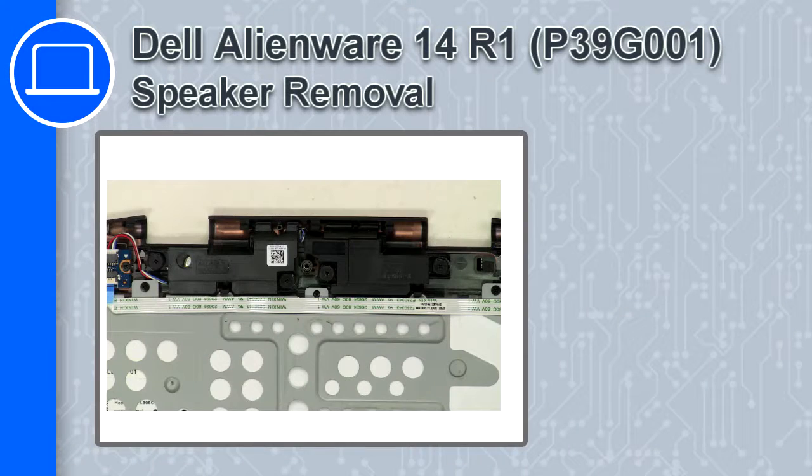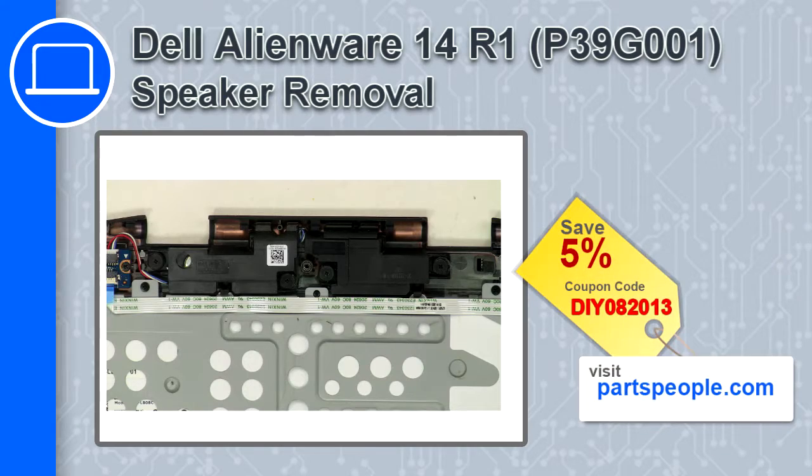How's it going? This is Ricardo and in this video I'll show you how to remove the speaker from a Dell Alienware 14 version R1. If you're looking for parts for this laptop, go to our website and use this coupon for a 5% off discount.